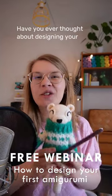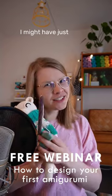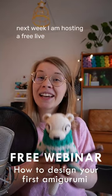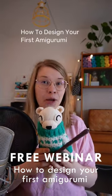Have you ever thought about designing your own amigurumi just like this one? I might have just a thing for you! Next week I am hosting a free live webinar on the topic how to design your first amigurumi.